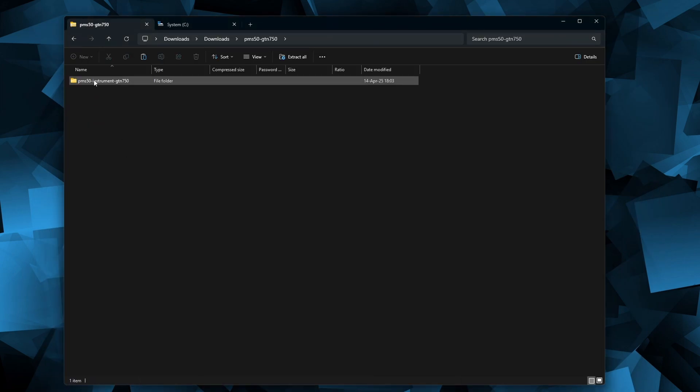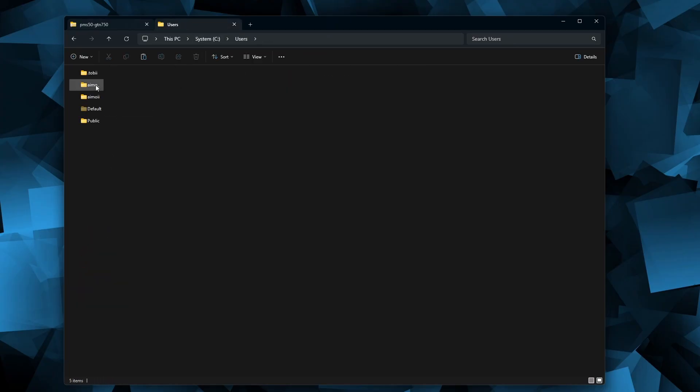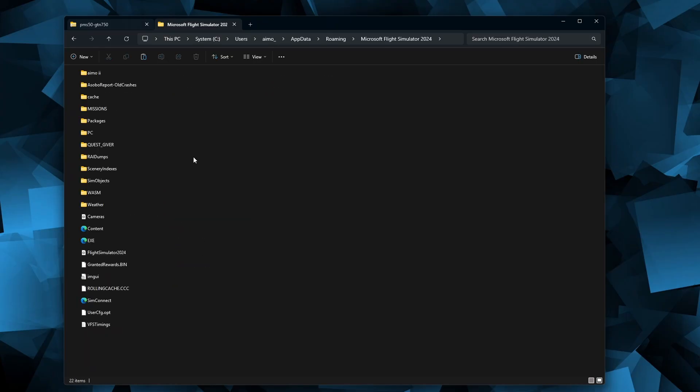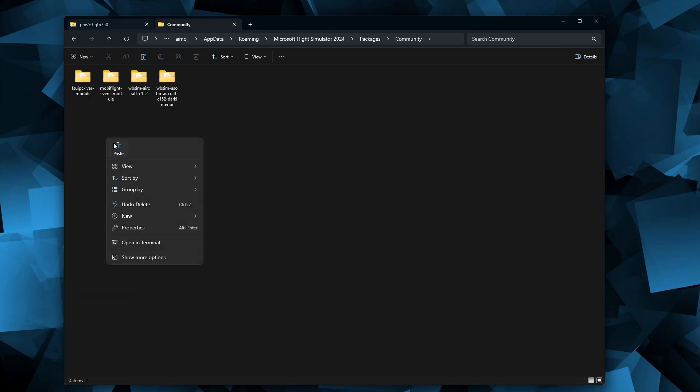For the 2024 version, the community folder can be found from C-Drive, user folder, then your username, AppData, Roaming, Microsoft Flight Simulator 2024, Packages, and Community. Once you have copied the folder, the installation is complete.